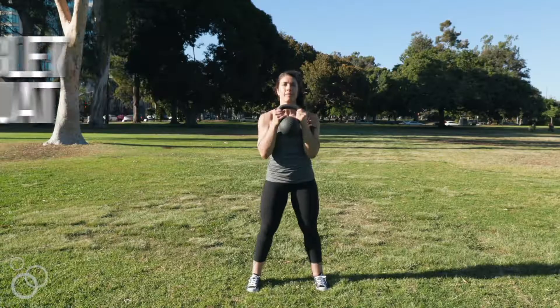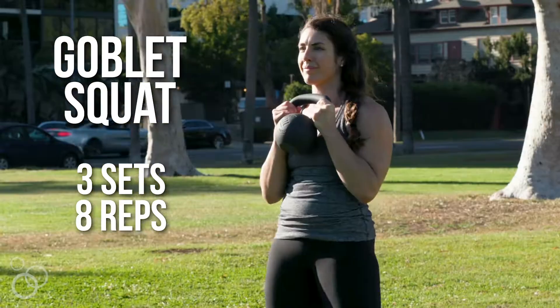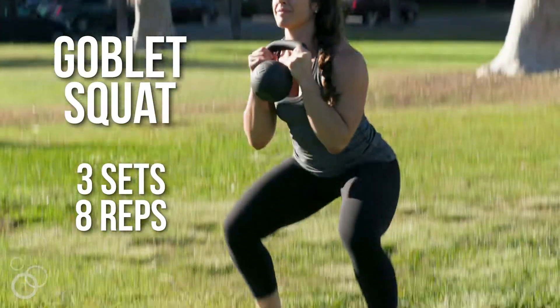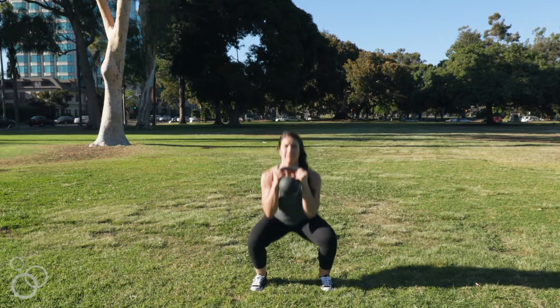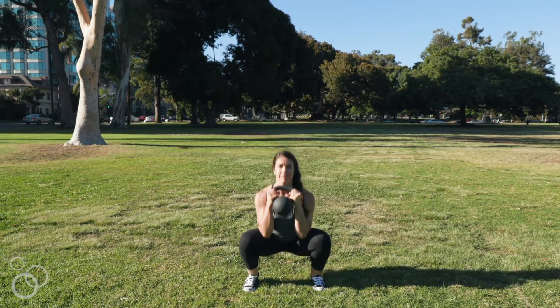We're gonna start the workout with three sets of eight goblet squats. A goblet squat is like a bodyweight squat except we're gonna be holding the kettlebell in front of us — this puts the load out front and makes it a little more challenging for our core. Make sure you really squeeze that butt at the top of the movement, and as you squat down make sure the knees are tracking over your toes so that your knees stay safe.